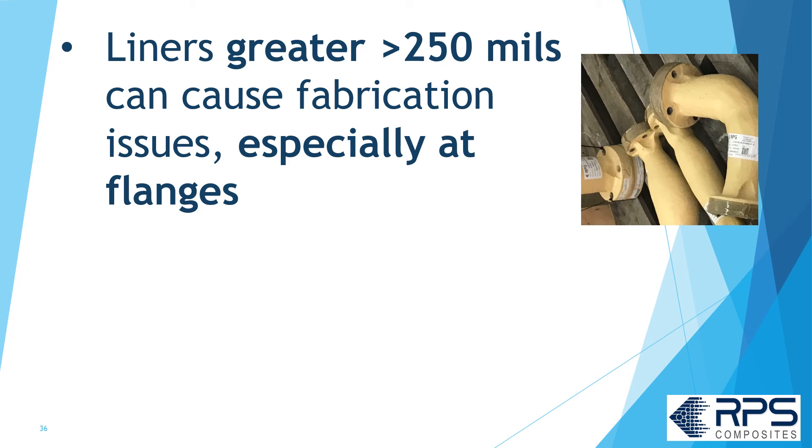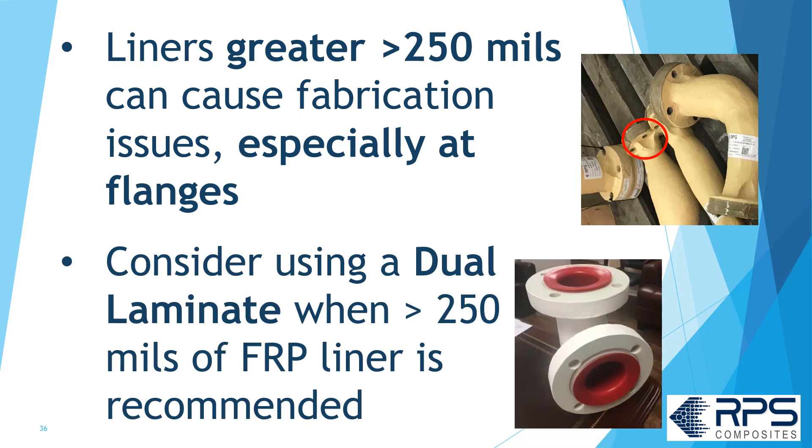Liners greater than 250 mils in thickness can cause fabrication issues, especially at flanges. Note the heavily sculpted flange with a heavy corrosion liner. Consider using a dual laminate when greater than 250 mils of FRP liner has been recommended.